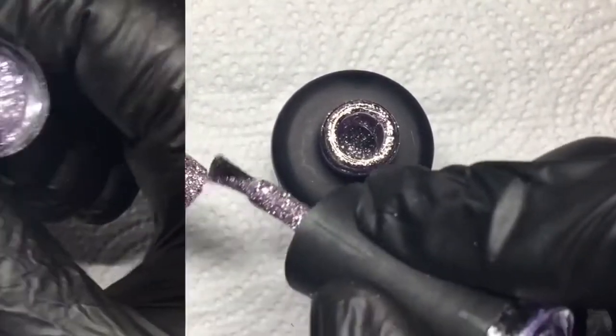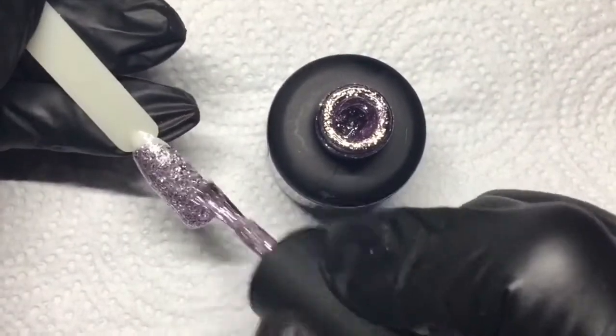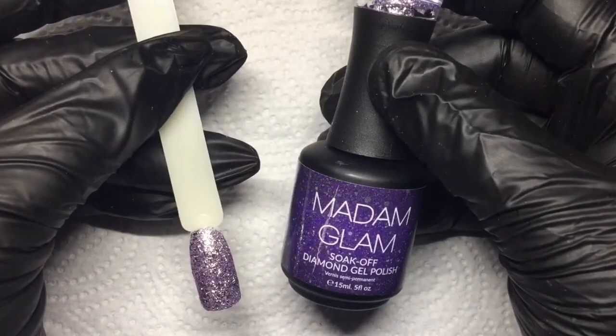It covers in just one layer, so we just overdid it by doing two coats, but it's actually really, really nice and dreamy and I love it.